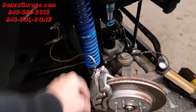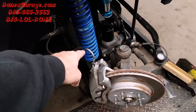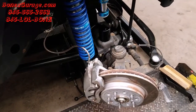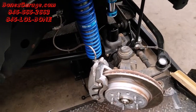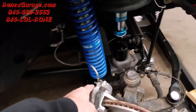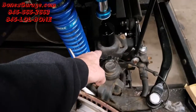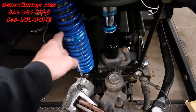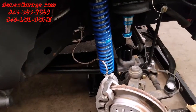One problem is that brake line — whenever you make a hard turn on either side, that brake line goes right into the spring. So we had to figure out a new way to run it. That's the brake line that comes with the kit. One solution we're thinking of is coming out of the caliper, going onto the bump stop perch, and then from the bump stop perch running it over and across to the hard brake line that goes to the master cylinder.